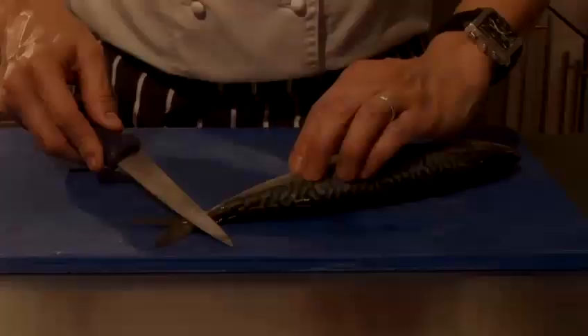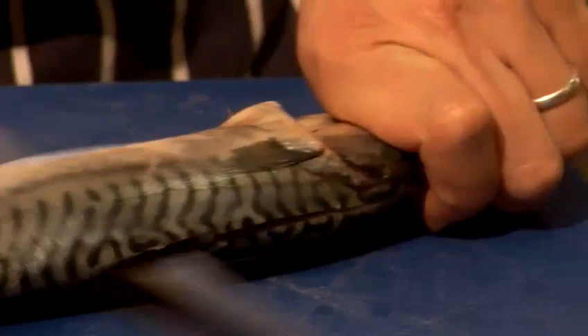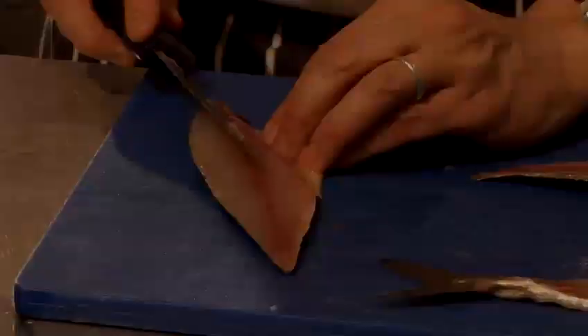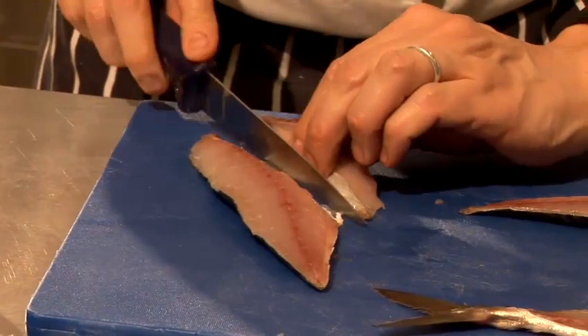Before we pan fry it, we need to take it off the bone. Using a flexible knife, what you do is just slide that knife all the way along the backbone and then just cut it off at the head. Because what we need to do now is just cut out the rib cage, which is there, and there are a series of bones that run along here.